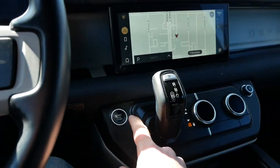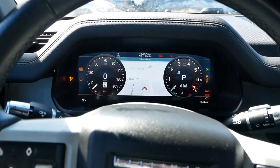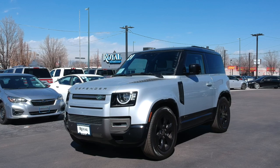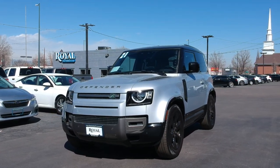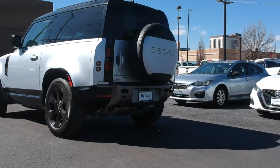The Defender 90 is in my opinion the coolest in the lineup of Defenders because it has this short wheelbase. In this video we're going to talk about this design from a front, side, and rear view, and also the interior before we go for a drive. But let's have a look at some of the basic spec and tech of the Defender 90.